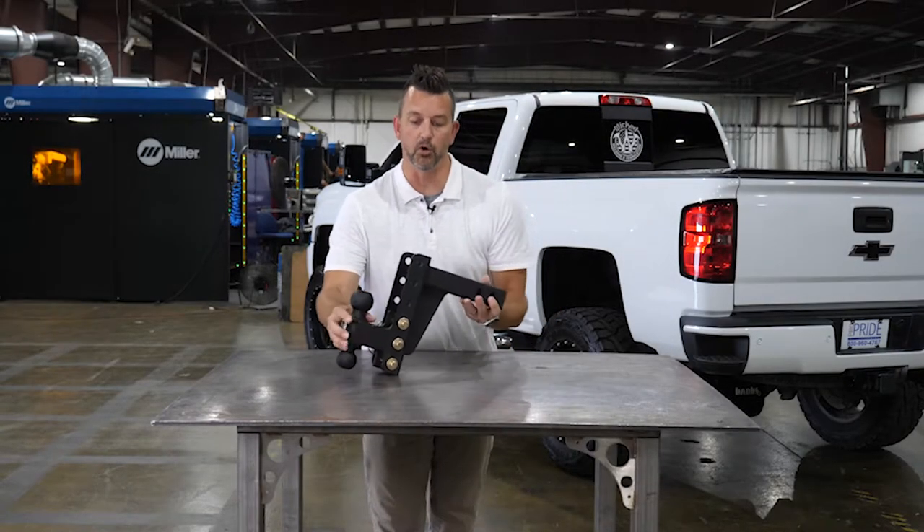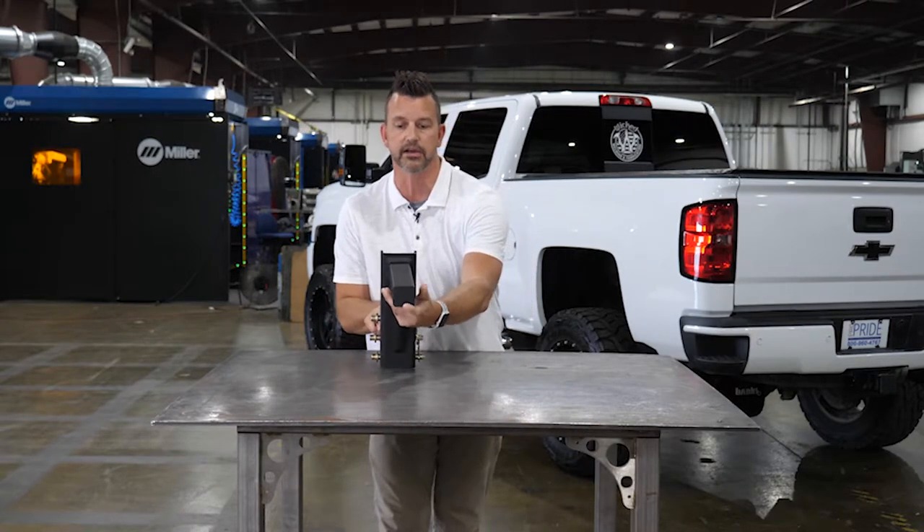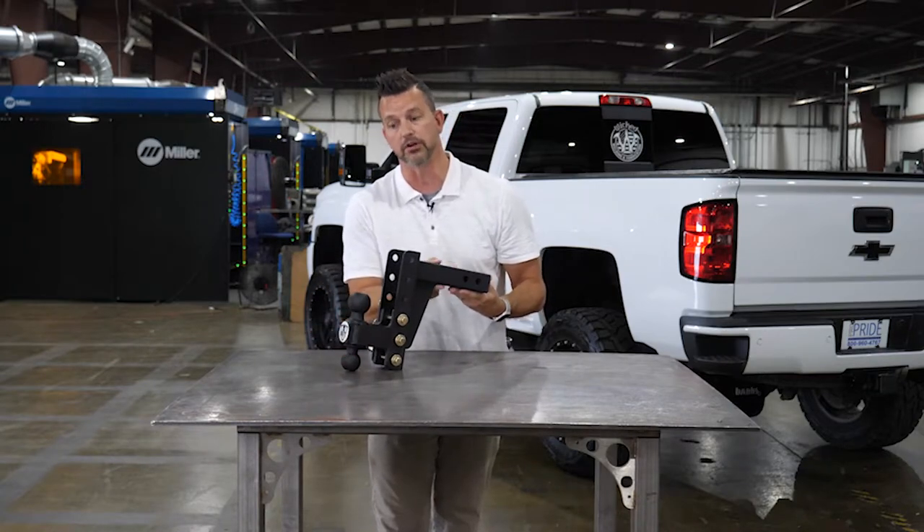Okay, we've got the four-inch drop Brute right here. This is the heavy-duty version, so that means it's got the solid shank here, and we're working with the two-inch variety.